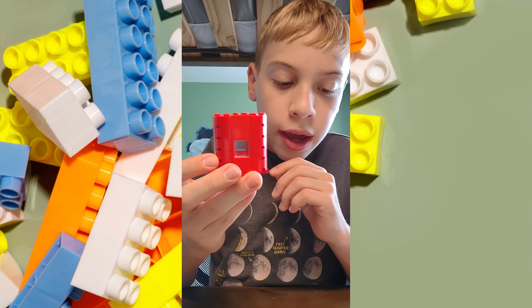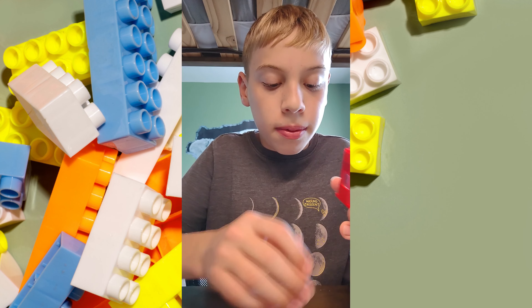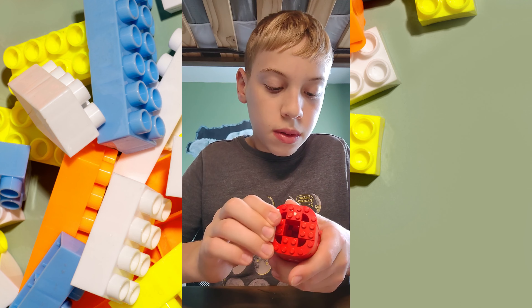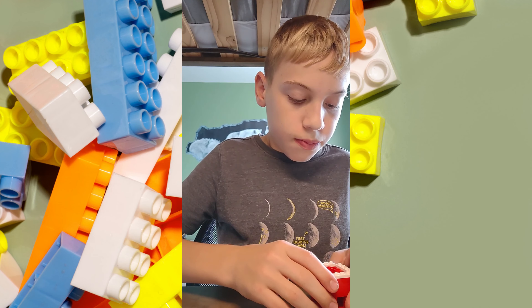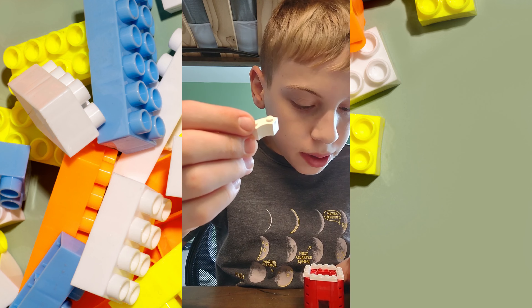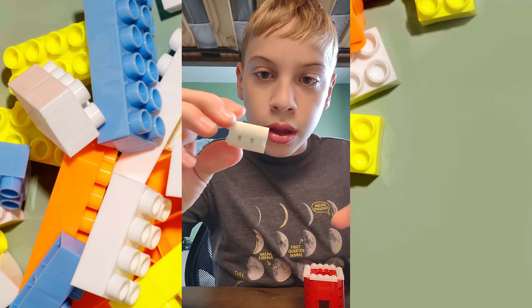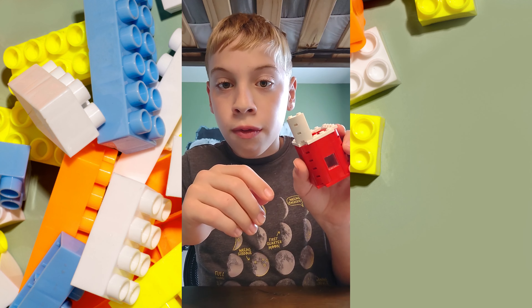Alright, so we have the bottom of our lighthouse that's red. Now we're going to want to make a white top. So we're going to take these pieces and put them on the sides right here. And then we're going to want to use these white curved pieces, and we're going to want to make them three high. And then we're going to put them right here, and do that on all four sides.